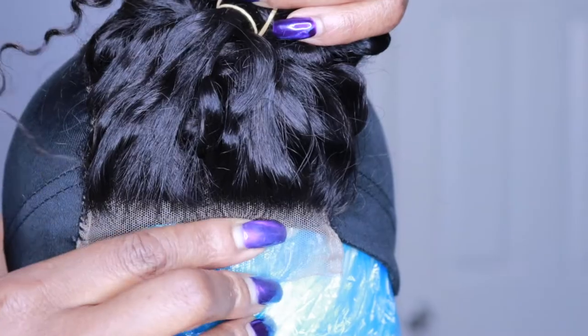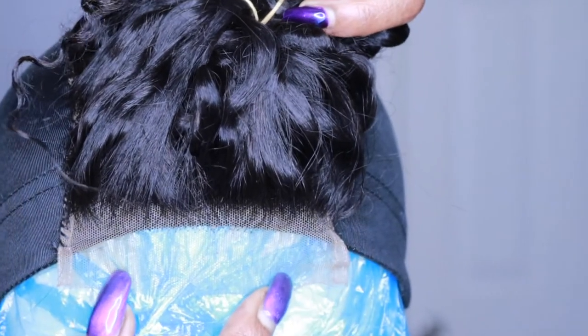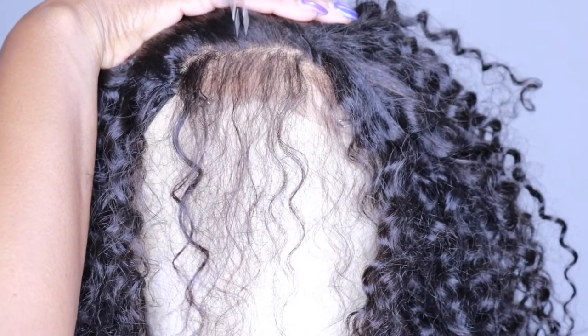The closure already came pre-plugged, which is nice. But I did go in and pluck it a little bit more just to thin out the hairline and make it look more natural. I also widened the part by tweezing that out a little bit. I didn't bother bleaching the knots and it looks really natural to me. I didn't even put any pressed powder on it this morning, and I think the part looks pretty natural without the bleaching.